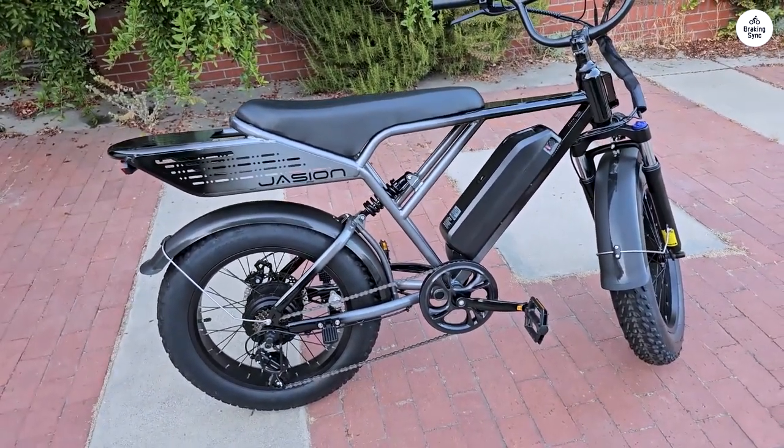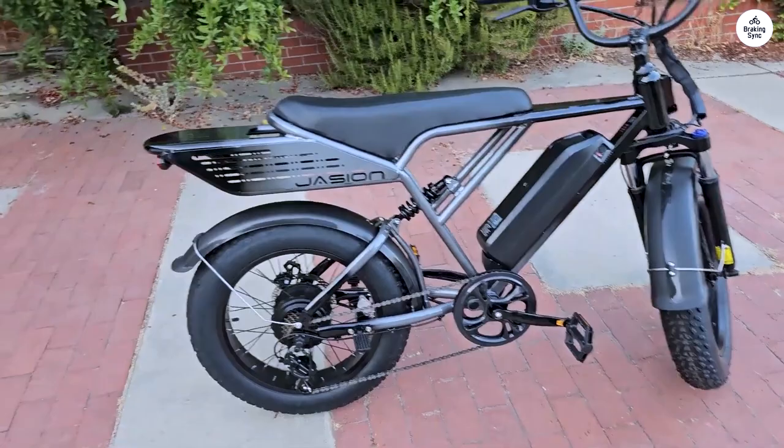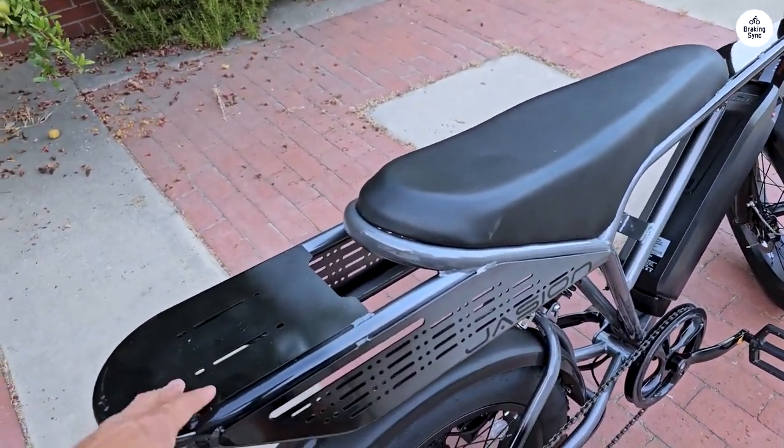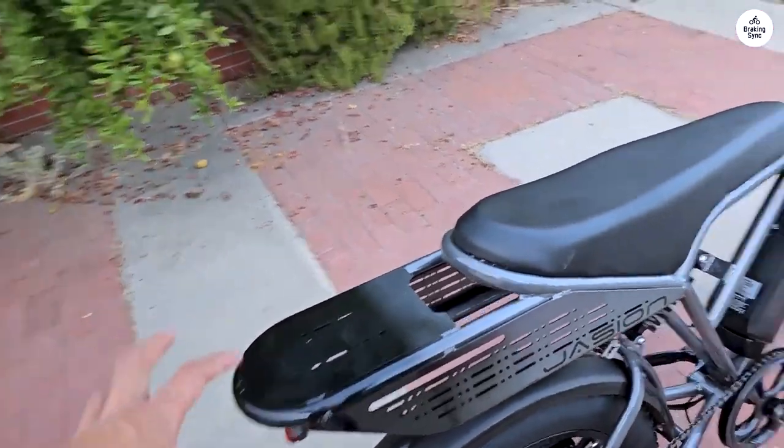This means you'll experience fast acceleration and can handle steep climbs with ease. With five adjustable gears, you get smooth control whether you're cruising on flat streets or tackling tougher terrain.